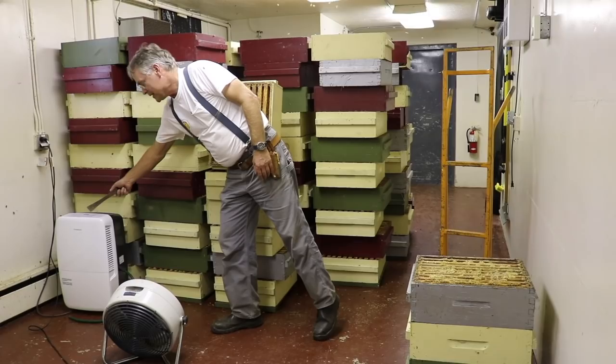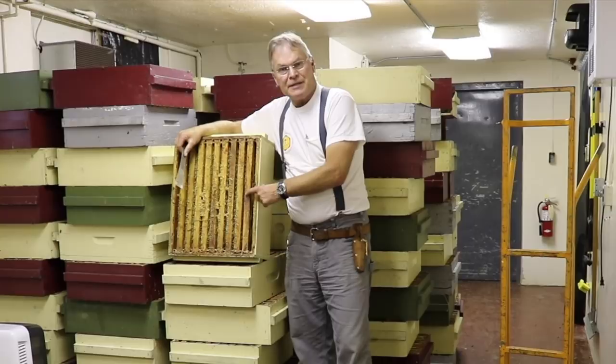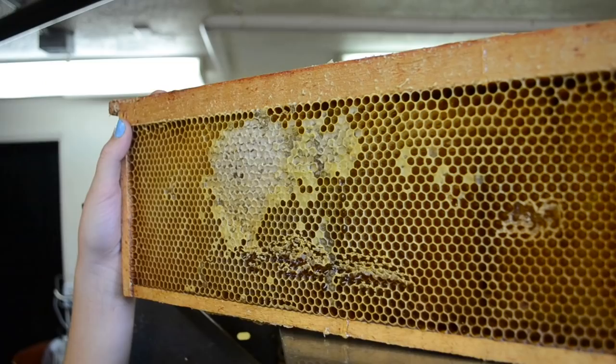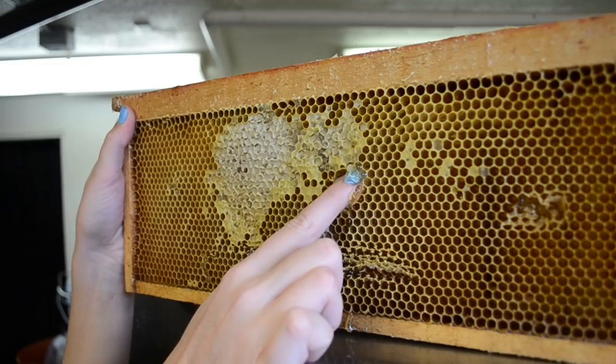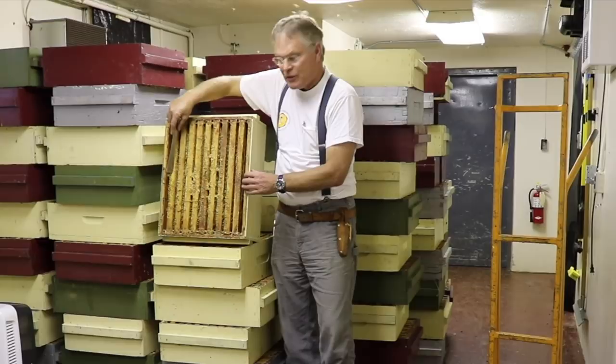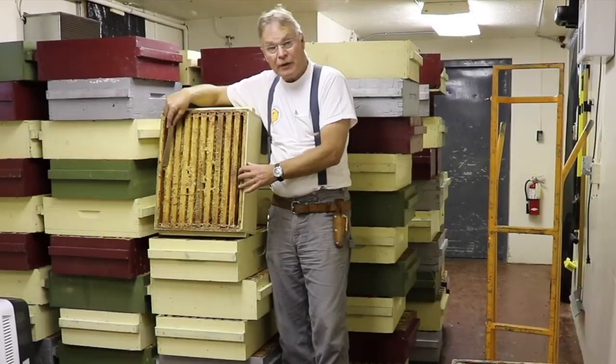Looking at this box here, the outside frames will have a higher moisture level. We use bee escapes on our colonies so these supers don't have any bees in them for a day or so. If honey or nectar evaporates in here, some of it can condense — and it would condense more on the outside than the inside. The bees tend to have the honey riper in the middle anyway. So if we were to test the moisture with a refractometer, the outside would be higher than the honey in the middle.